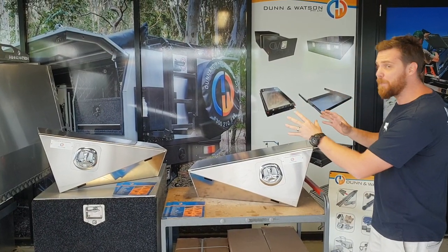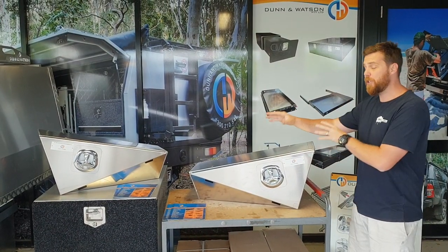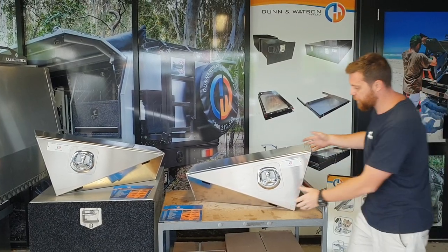Hey guys, it's Dan and Watson. We are now selling our tapered toolboxes in pairs. These were traditionally just used on our tourer trays, but we've now released them for individual sale.